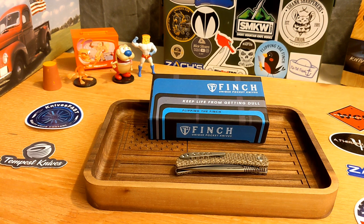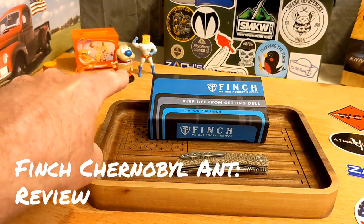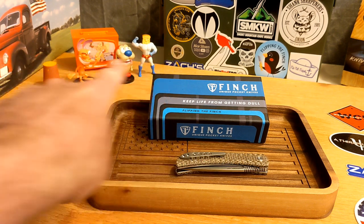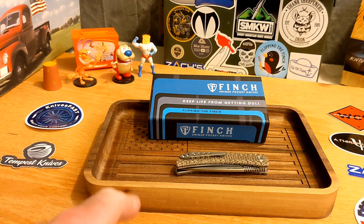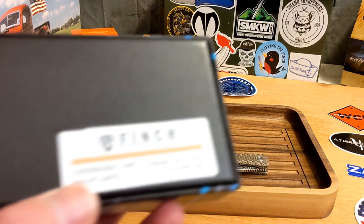Welcome back to the Knives Fast channel, guys. It is time for the review of this beauty. Let's say hello to Ren and Stimpy, Powdered Toast Man, Log, and let's get started.